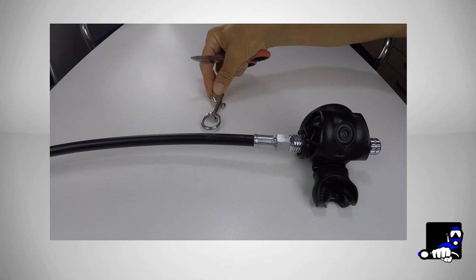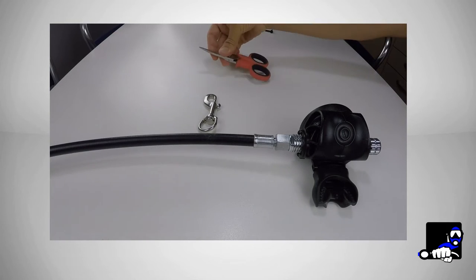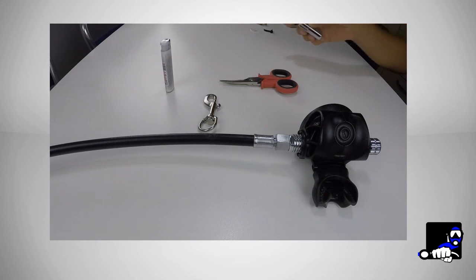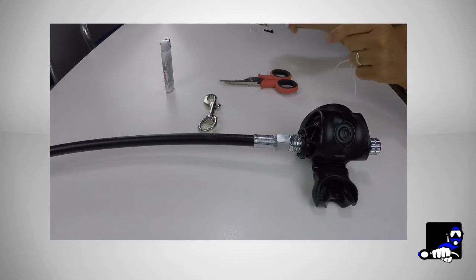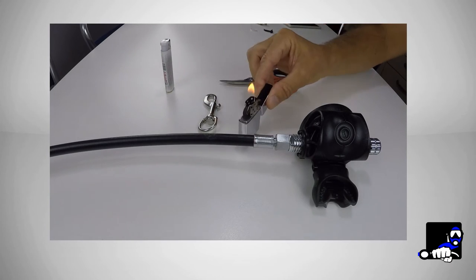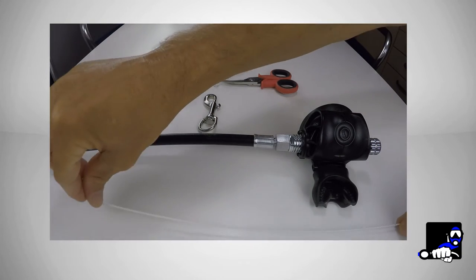Now let's consider in detail what we need and how to make the knot of the primary regulator hose bolt snaps, as well as the anchor point knot of the primary light head. So what's the stuff we need? A bolt snap whose size would vary based on its use — the SPG bolt snap, for example, is bigger. For sure we need scissors, then a lighter. Any lighter will do, but I prefer a Zippo like this one because you can place it standing up, leaving both of your hands free to work. Then a 2mm max thickness nylon rope, length around 30-35 cm.